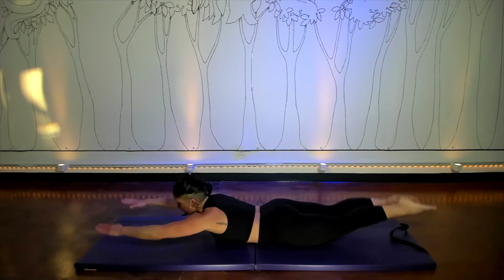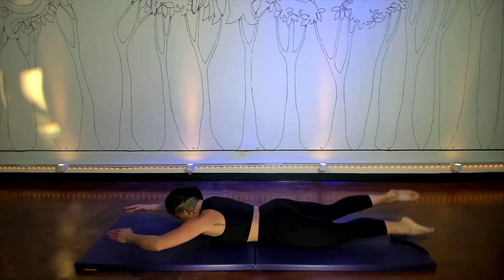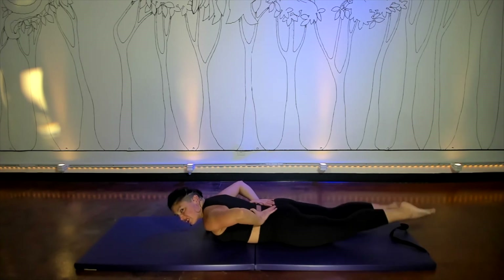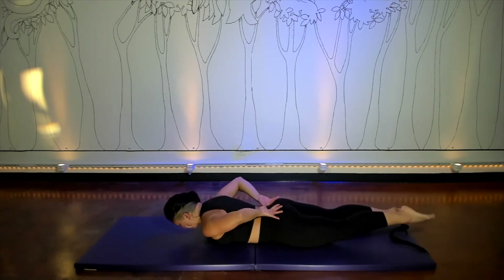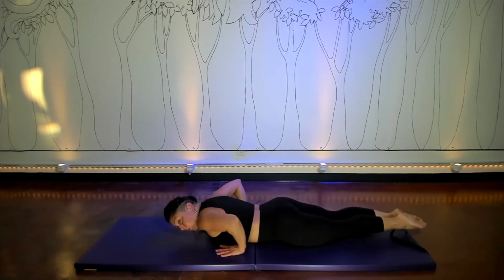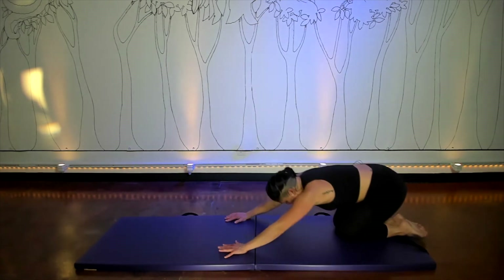Let's go for two more breaths. If you're feeling too much in your low back — if it's muscular, just keep working, but if you feel like it's in the spine, lower your upper body a little and just use the arms and legs. And in one smooth move, press yourself into child's pose.